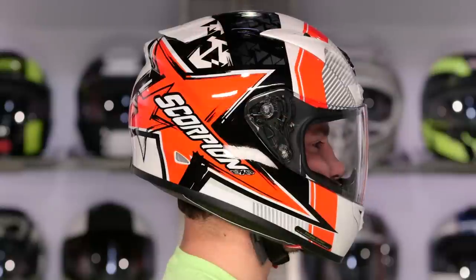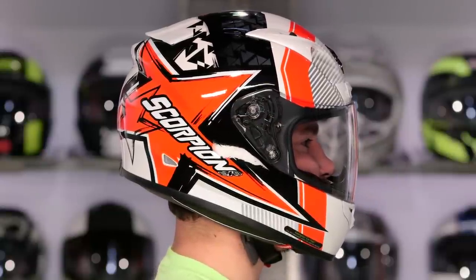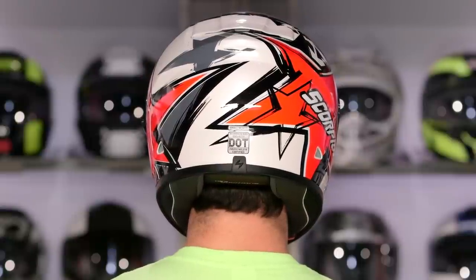From a fit scheme standpoint, you're looking at a true intermediate oval head shape — a little bit longer front to back, no pressure points. It's not going to have any of that neutrality we've seen in previous Scorpion models. And again, this is that nice step forward over the EXO 750, which was really well received.